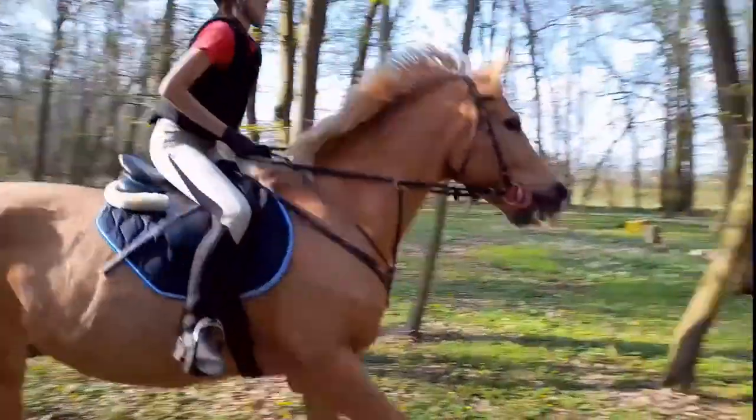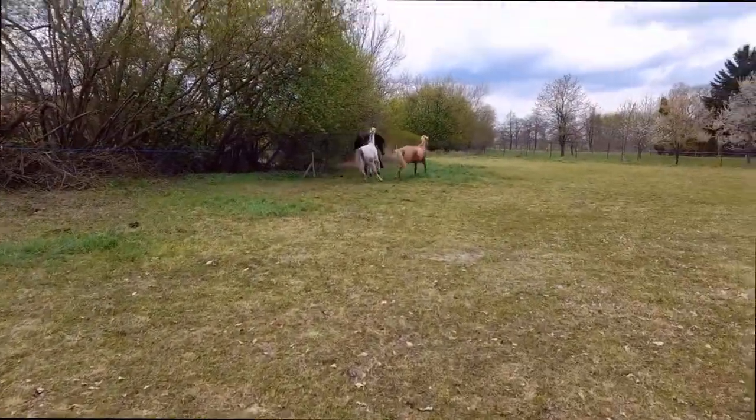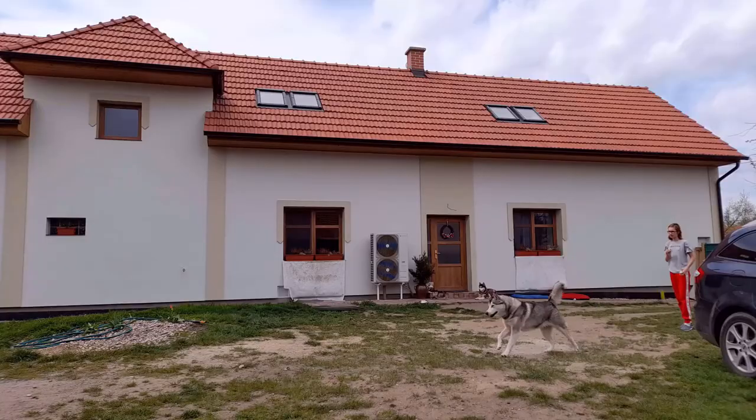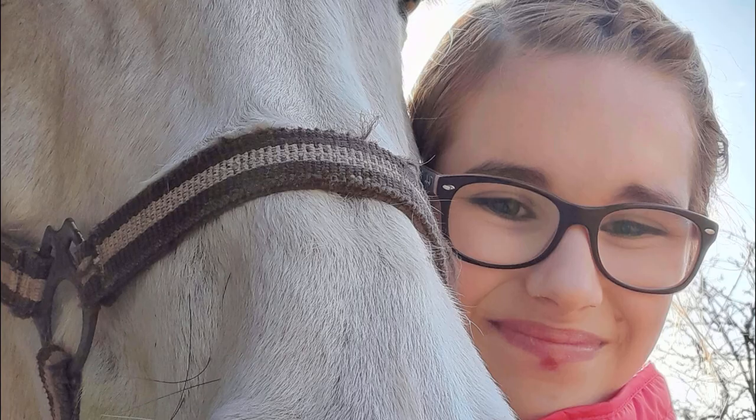Hello everyone, it's Annabelle. Welcome back to my channel. In today's video, I'm going to be showing you how to groom a horse — or at least how I groom a horse. This is how I was taught and how I do it. I don't know if everybody does it this way, but it's just how I do it. So enjoy the video!